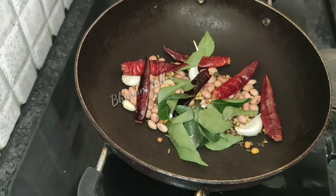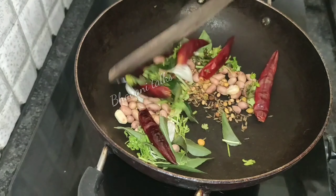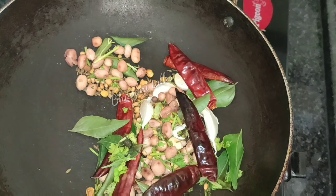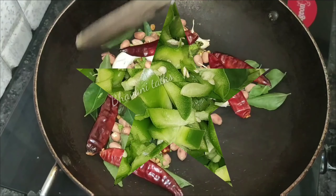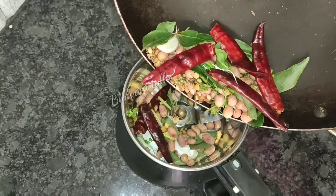Add some oil in the pan and cook it. Let's fry it in the last few minutes. Now, let's fry it in 5 minutes.